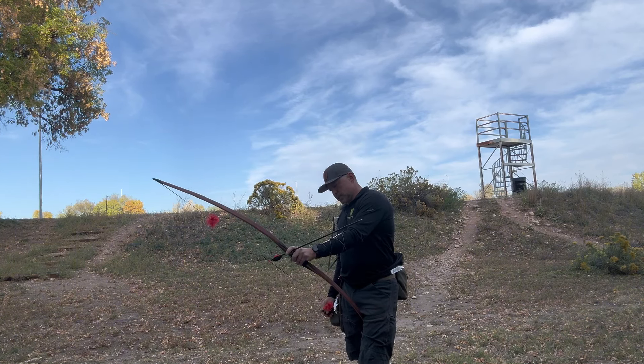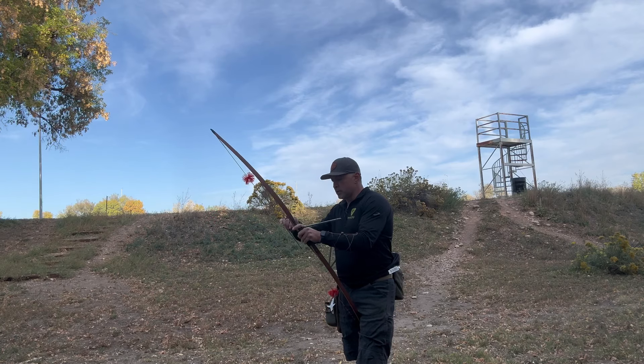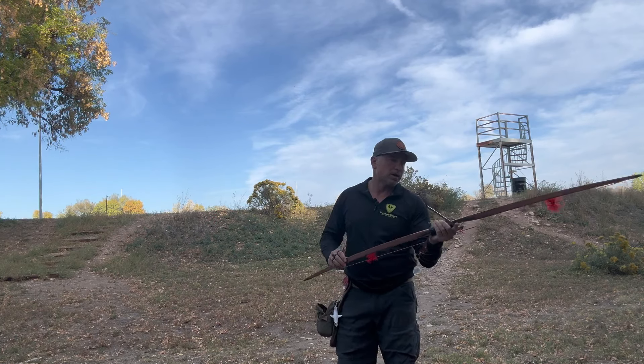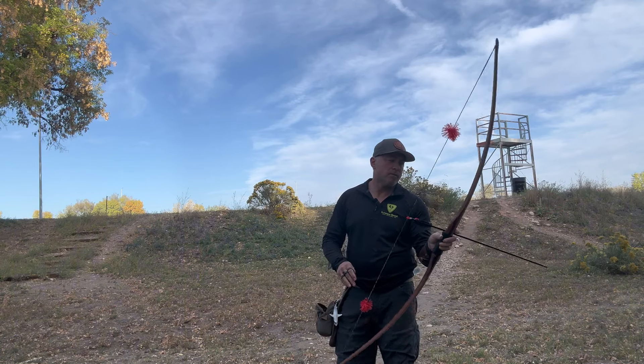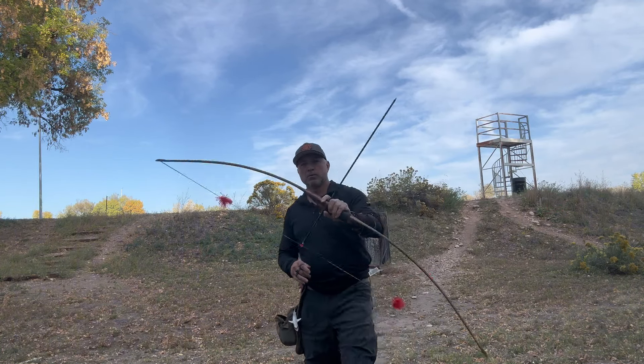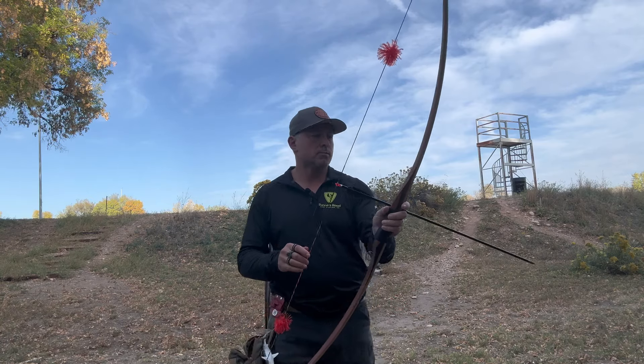I'm just going to walk around and shoot this and see how it goes. Get a little video, do some chat with you guys. I'm going to start putting more content out there with me shooting and doing some feedback on whatever it is I'm shooting.